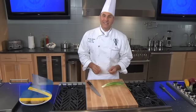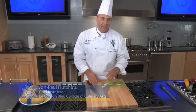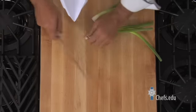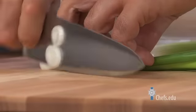An interesting way to cut a scallion is something called the sifflet. It's simply a bias cut, but it just makes it so much more interesting on the plate. So I'm going to cut off my end first at an angle, and then using my same technique with my fingers rolled back, I'm going to cut at a bias.